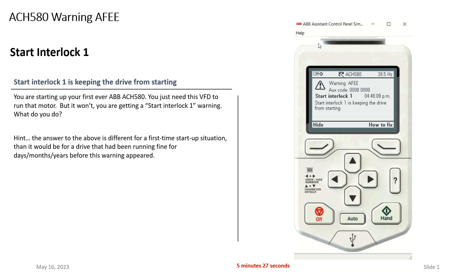My first question to you is: should there be a safety landed on digital input four? If the answer is yes, check to see if the safety is landed there, and then also whether the safety is satisfied. If the answer is no — there should not be a safety there — and you just need to make this alarm go away because there's no safety for the drive to be concerned about, you have a couple of options.